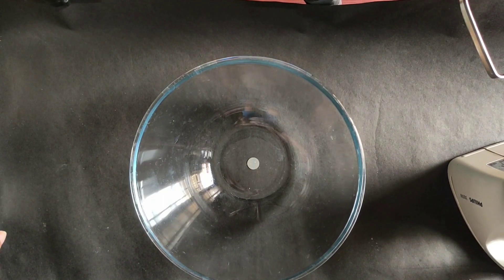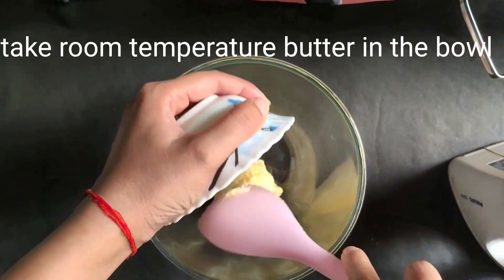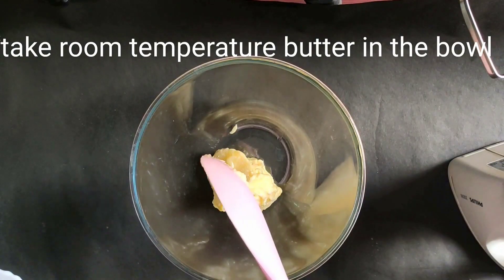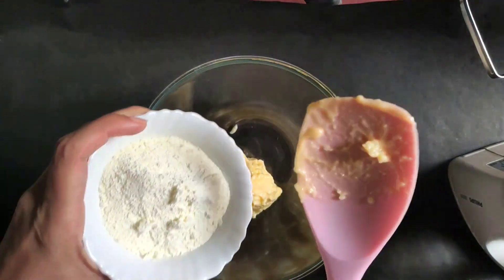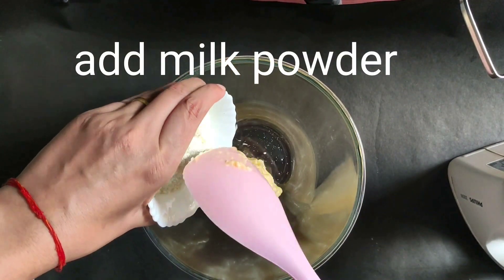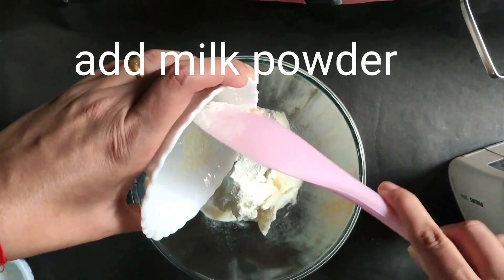To start making the batter, in a bowl take room-temperature butter. Add the milk powder, which may be lumpy, so break the lumps and add all the milk powder in with the butter.